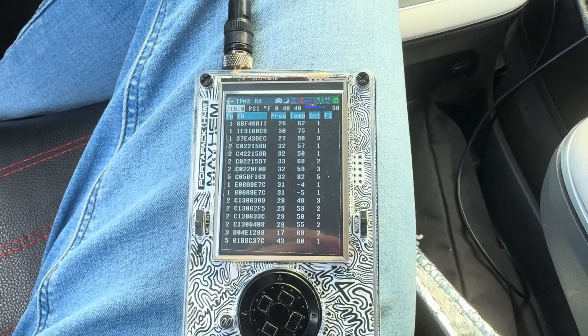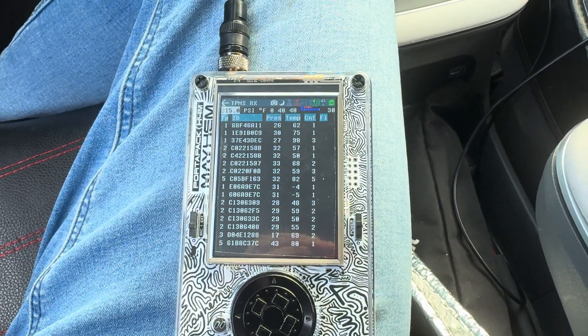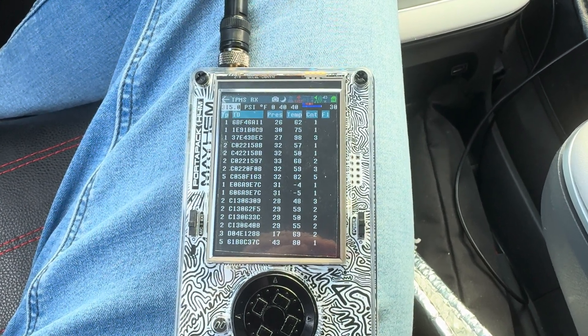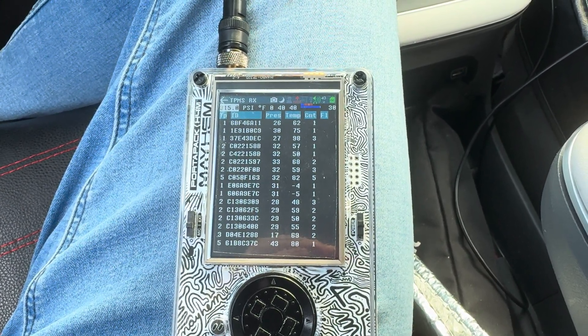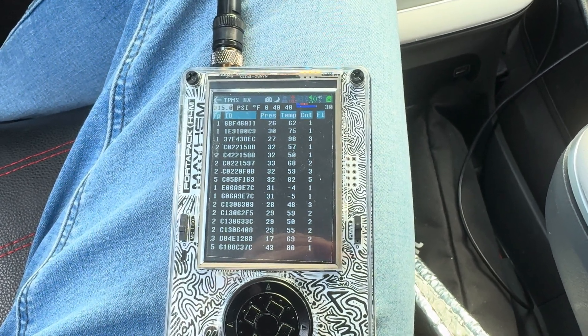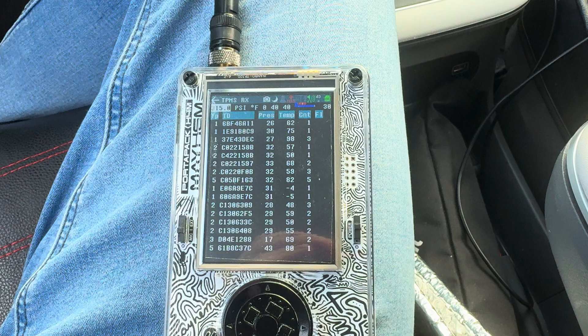Let's take a look at using the HackRF's app, the HackRF1 with Portapak app, TPMS RX — so Tire Pressure Monitoring System — and we're receiving signals.